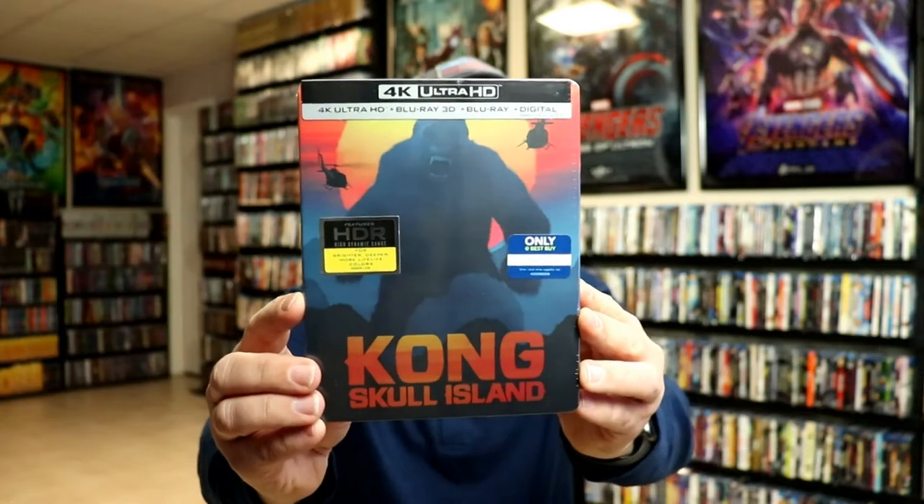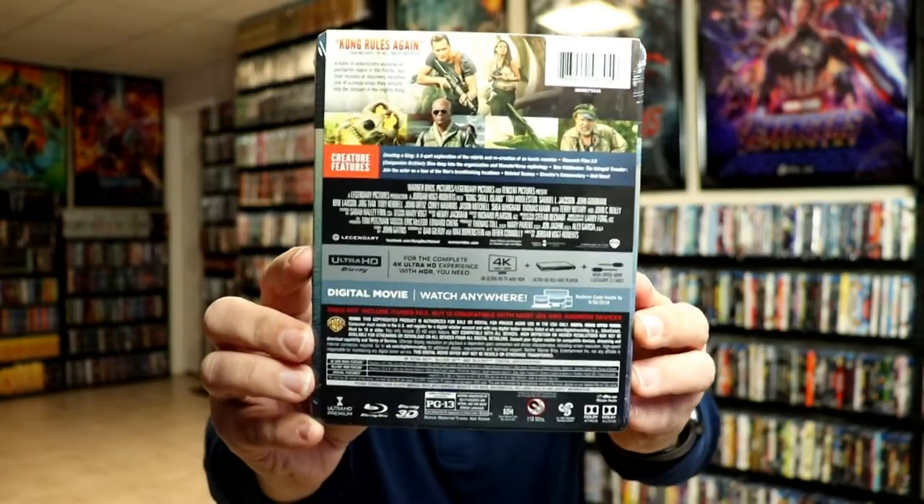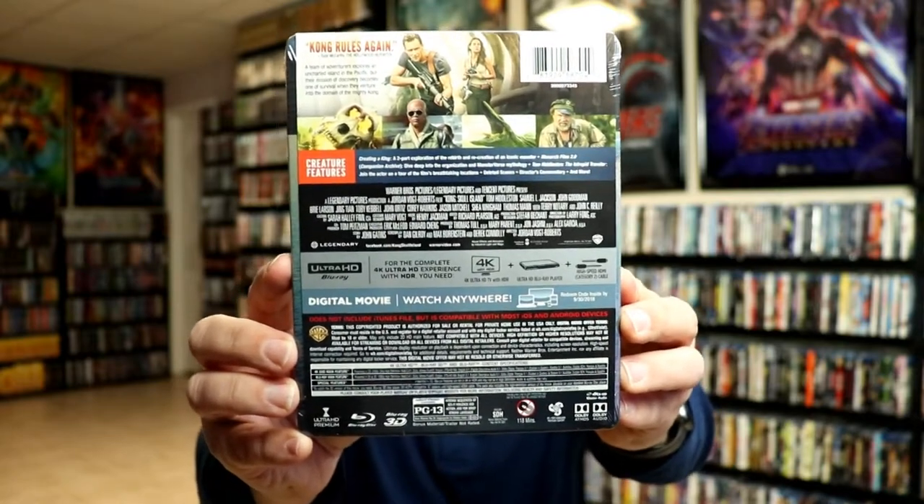So here's the front, and here's the back. If you'd like to check out these special features, you can go ahead and pause and do so. I'm going to go ahead and remove this from the wrapper, and we can take a closer look at this steelbook.